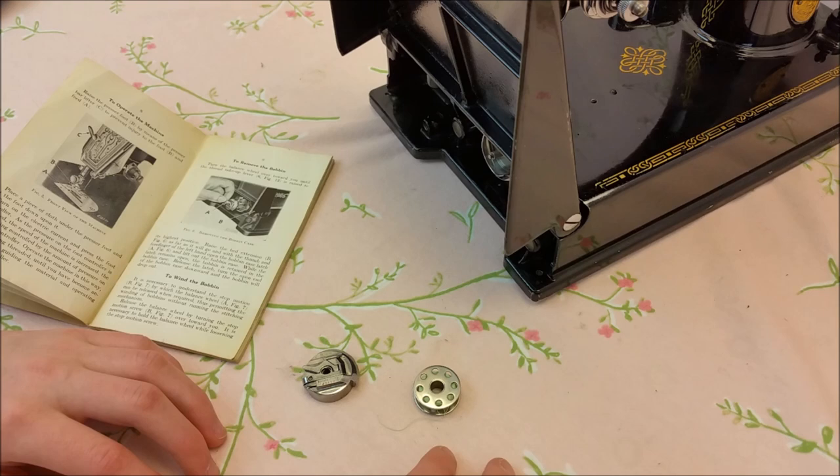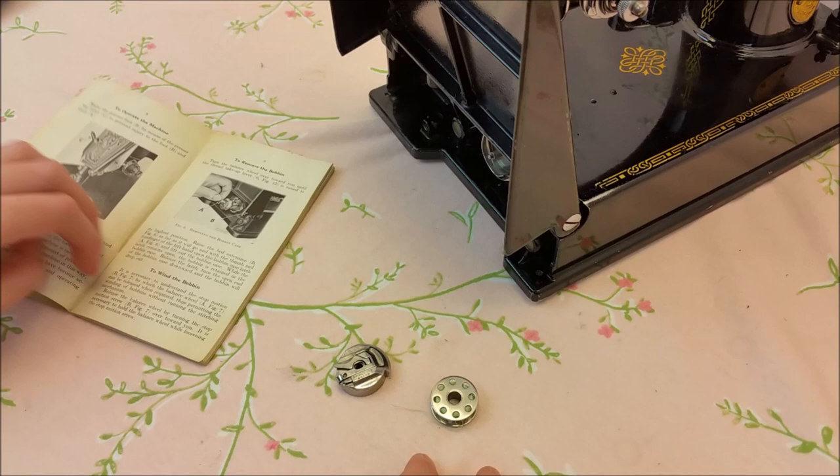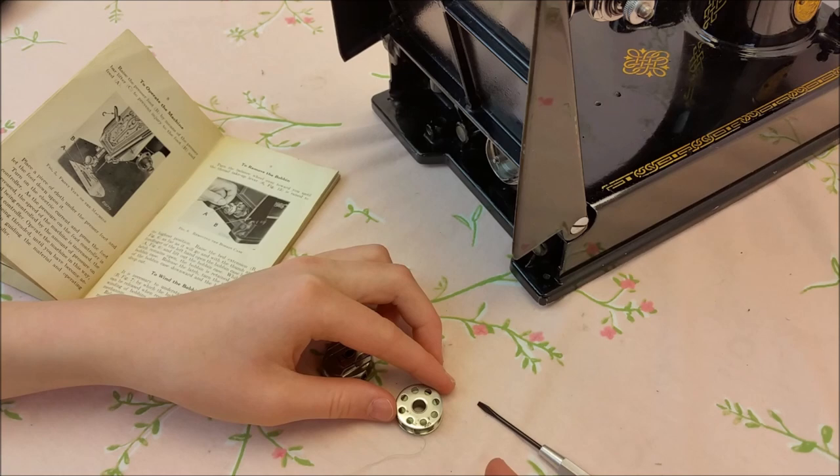Hi, my name is Ruthie and today I am going to be showing you the next step of getting to know your featherweight. I am going to be on page 9 of my Singer Featherweight Manual. I am going to be showing you how to correctly use your bobbin case. We just finished learning how to wind a bobbin. Now I am going to show you how to put it in your bobbin case.